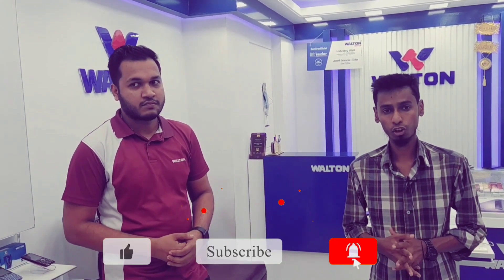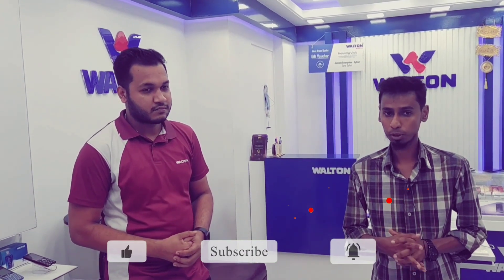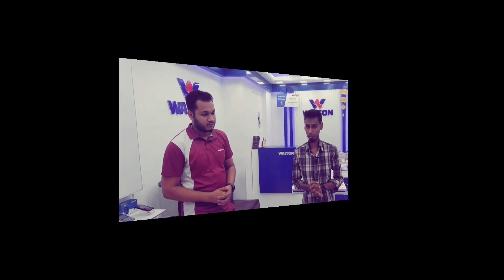If you want to subscribe, click on the bell icon and click on the latest video. I'm going to show you the latest video.